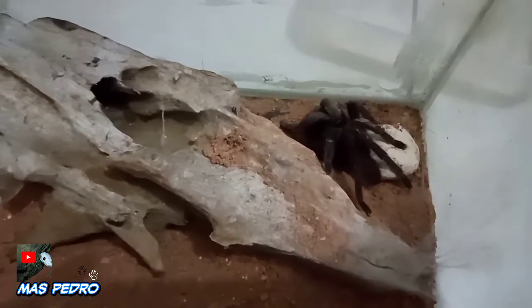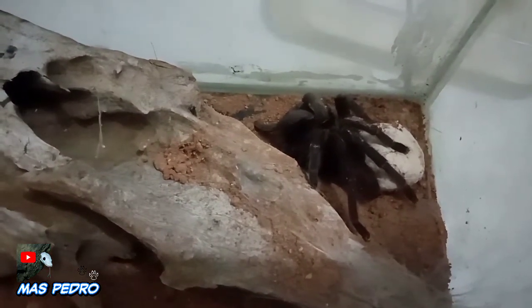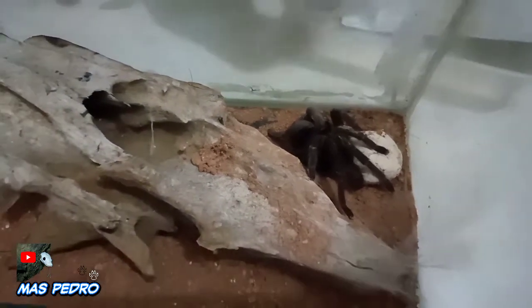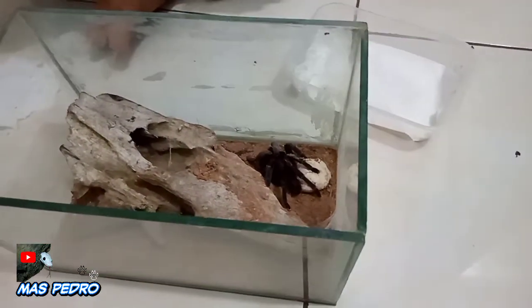Inilah tarantula yang kita hunting di video sebelumnya. Di video sebelumnya, kita juga ditemani Mas Jokho dan juga Mas Reno. Mungkin bagi teman-teman yang belum menonton video sebelumnya, silakan tonton terlebih dahulu.